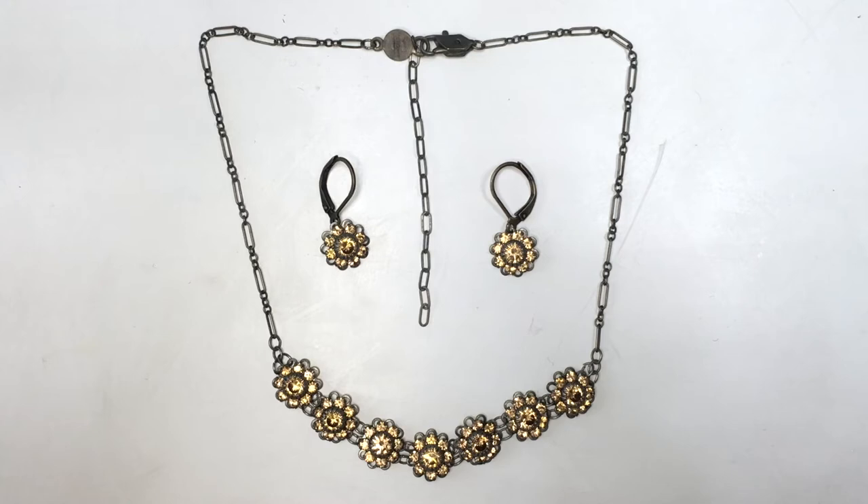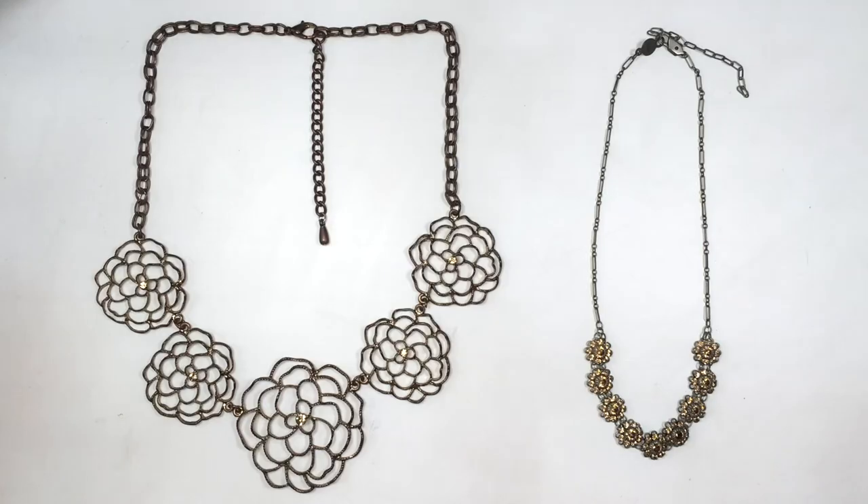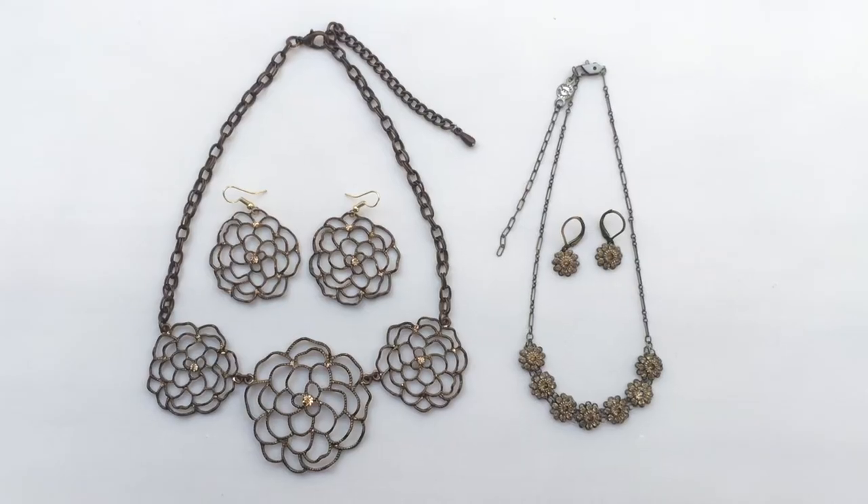It didn't lose the essence of it. I wanted these earrings to be more subtle, more delicate even. And now it's pretty much like the other case — whenever I don't want to go for the full necklace but I want this design, I can just rock the earrings.